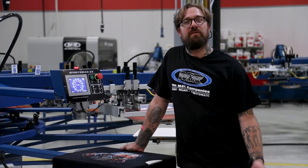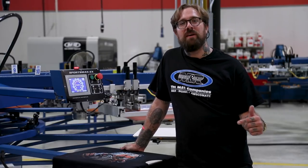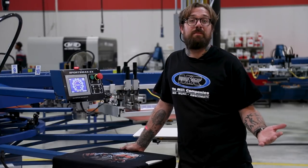This concludes our last video for our tri-lock setup. If there are any questions or comments, leave them below. If you're not already, follow us, hit the like button, and stay tuned for some more quick tips.